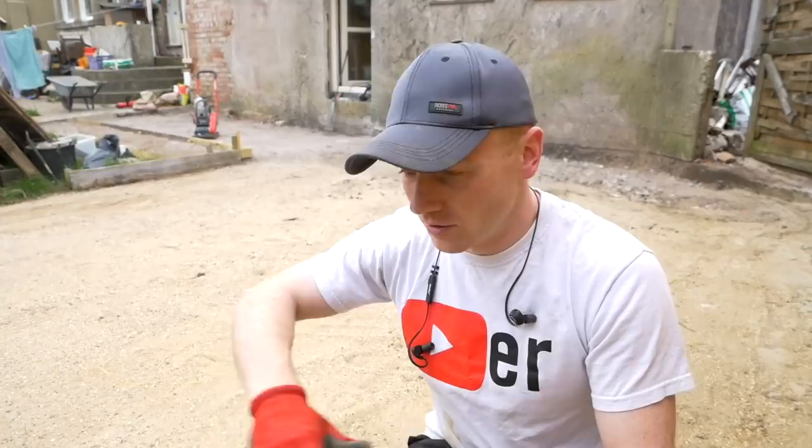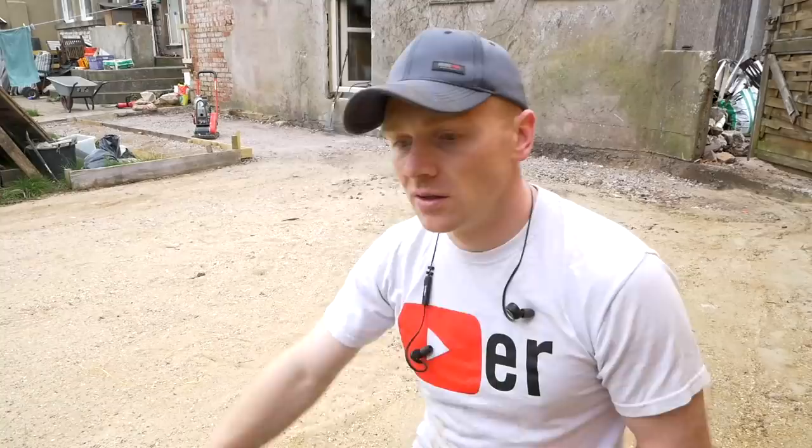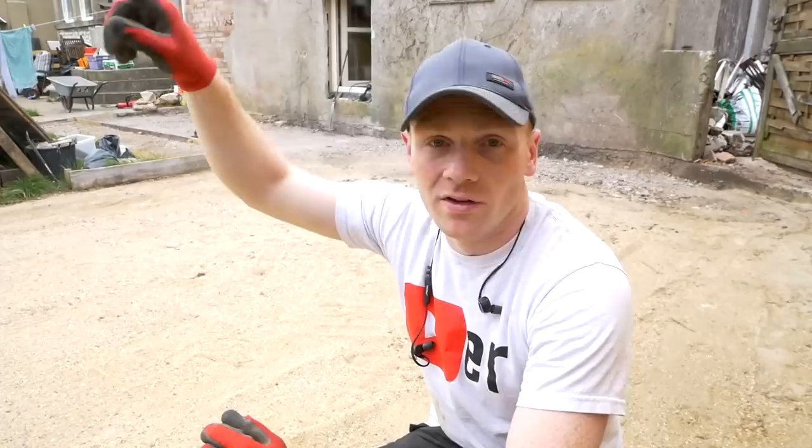And then on top of that, we started building up those layers. And because we had a sloped garden here, there was quite a lot to build up. We're up about maybe 300mm or more on this side, so it all had to be built up in layer after layer. And we basically had all the Type 1 sub-base dropped over the fence - I did it in three deliveries, I think.